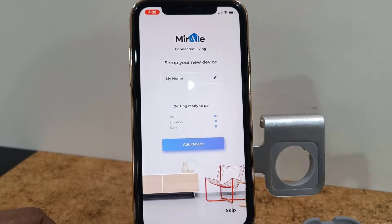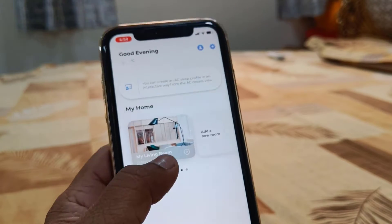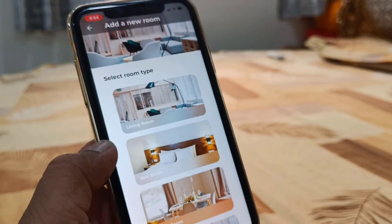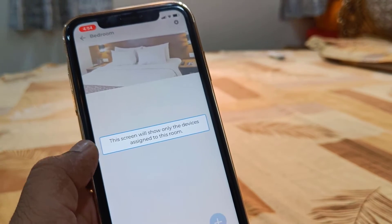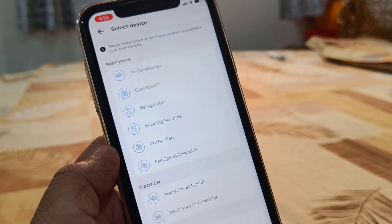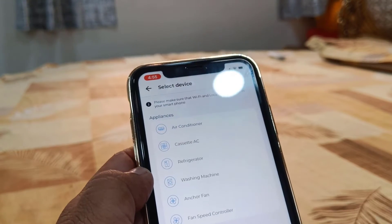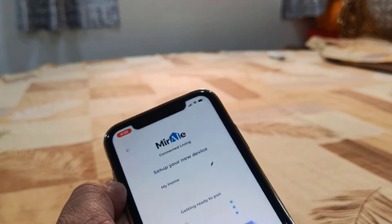Now it's time to add a device. Tap on Add a Device — your Wi-Fi, location, and data connection must be turned on. You'll get the home screen. Choose your room or create a new room for your AC.